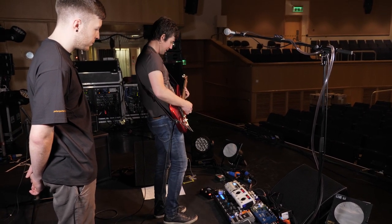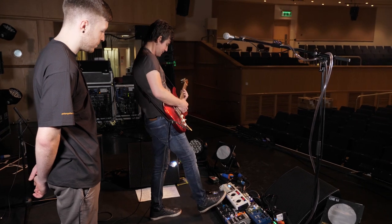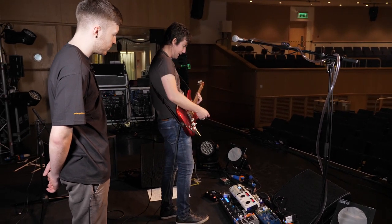You can hear just a little bit of hall come in there. So that's a really light hall.